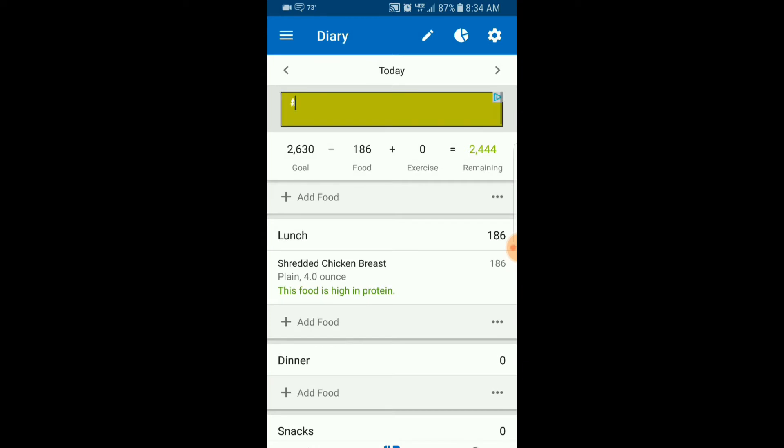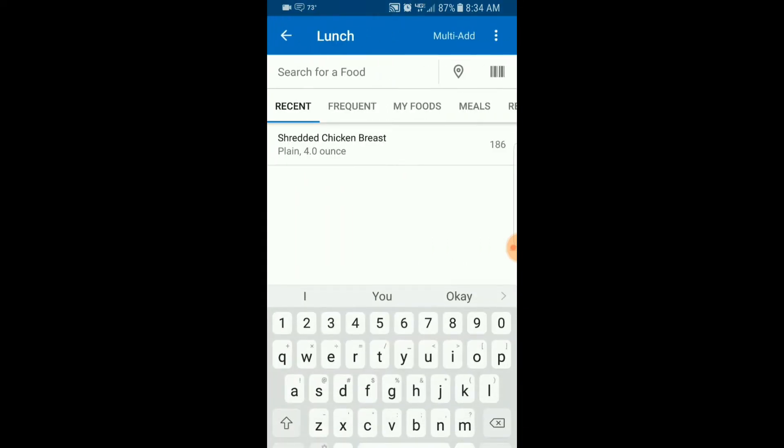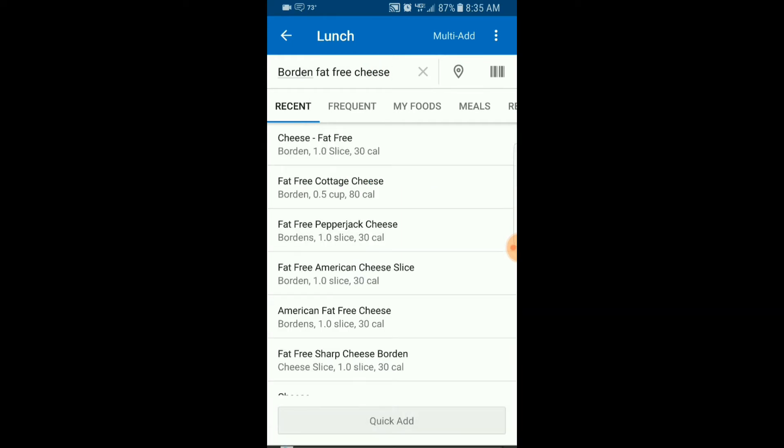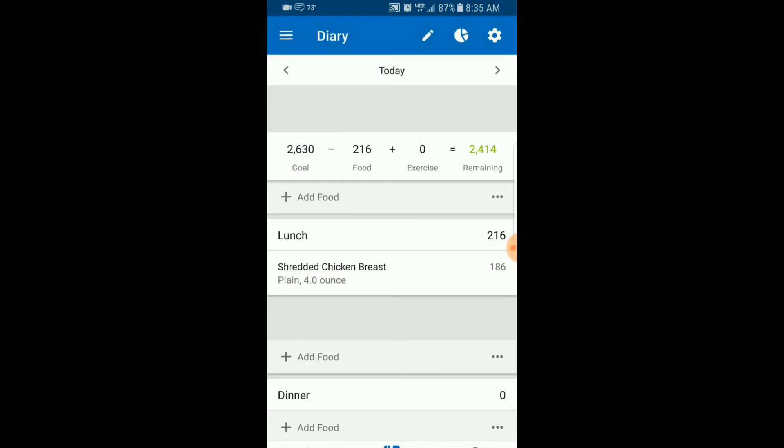Now let's add the cheese. Hit Add Food and search again. The cheese I had was reduced-fat free cheese. There it is — one slice, which is exactly what I had. The serving size is already one slice and I have one serving, so I just hit the check mark. Easy.